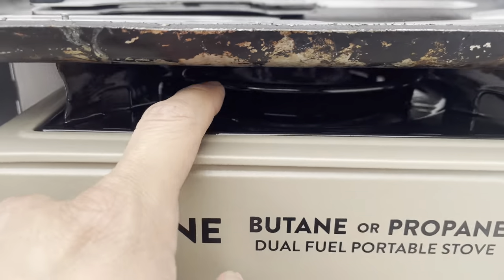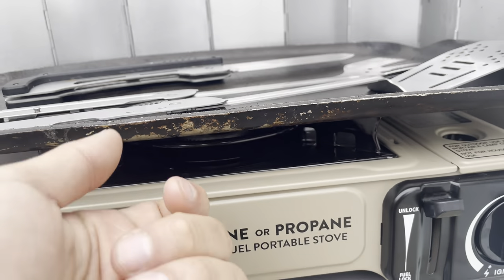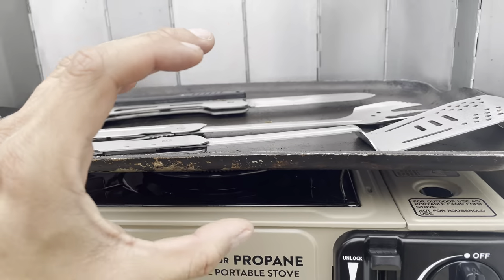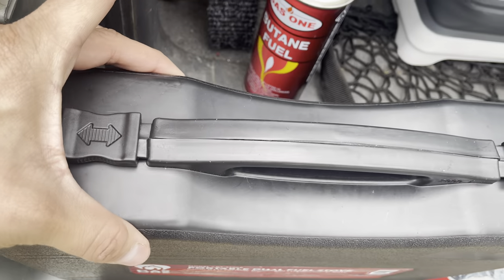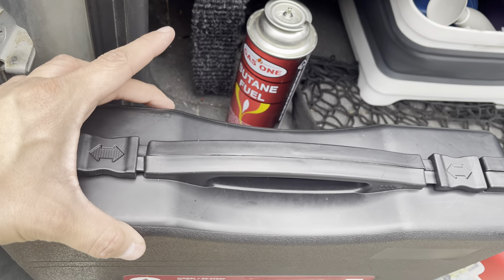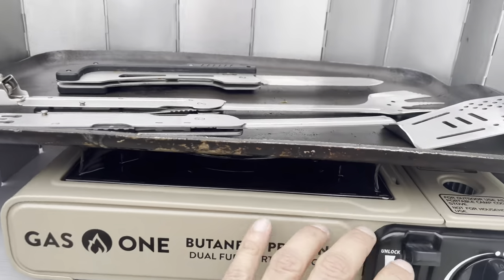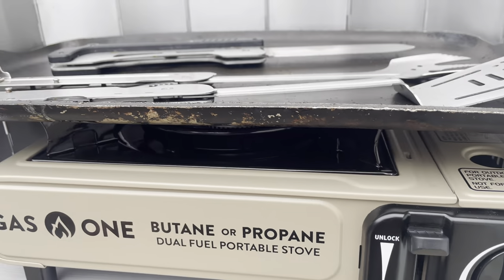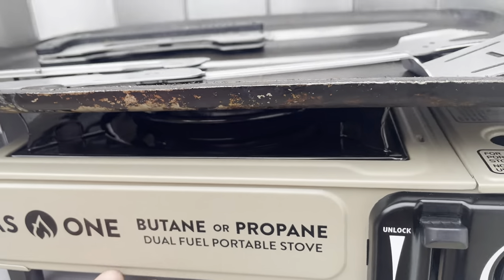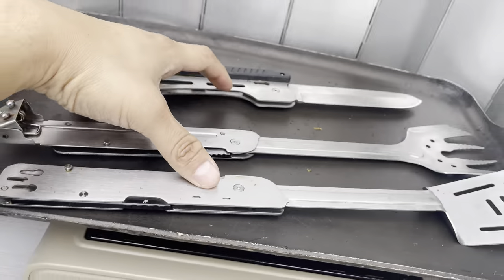Another thing I like is that the range on the Gas One actually flips upside down, which allows the whole box to be a bit thinner than Coleman stoves — I have both so I can confirm that. It also lets you take it off and clean it, which is just genius. I don't know why Coleman doesn't do that.